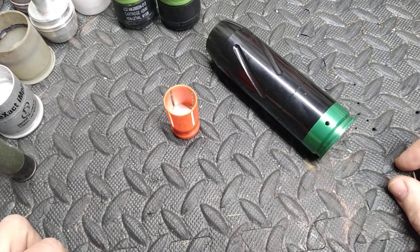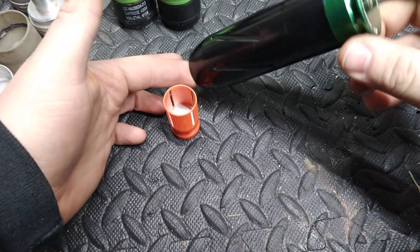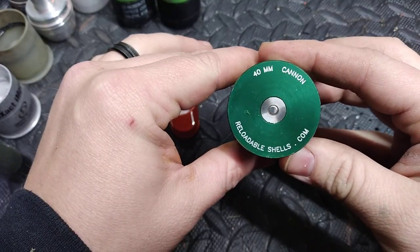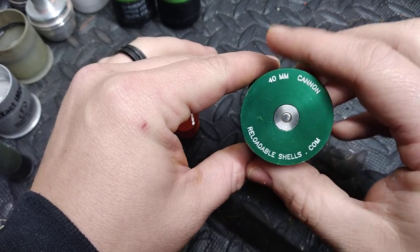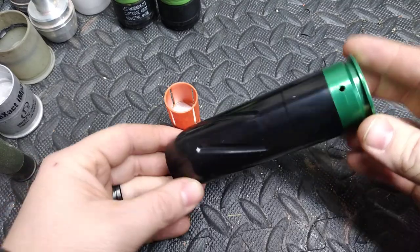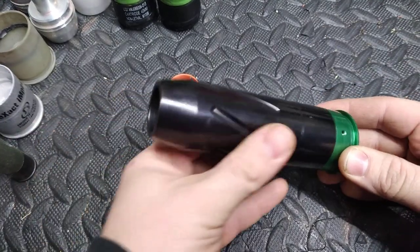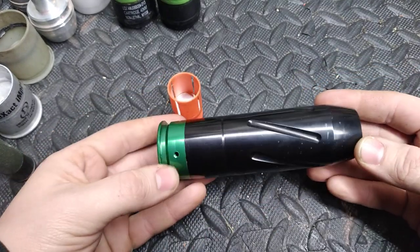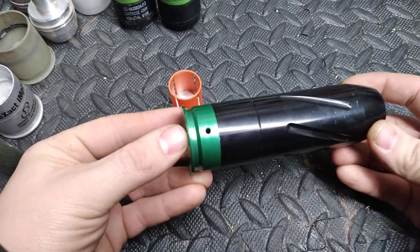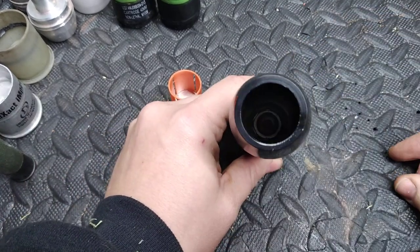Hello everybody, today I'm going to do a quick video on this right here. This is a 40 millimeter round called the cannon round, made by reloadableshells.com. I believe this is their older version — the new one has minor differences that make it a little more stout and can handle a bit more power, but honestly this one can handle everything an M203 can.